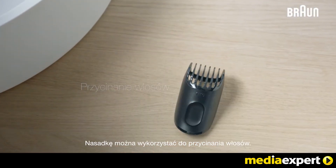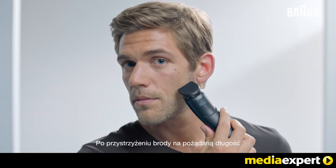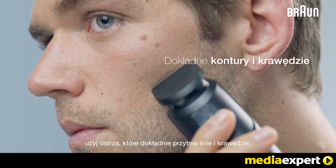The comb can also be used for hair clipping. After trimming the beard to your desired length, use the blade for accurate lines and edges.